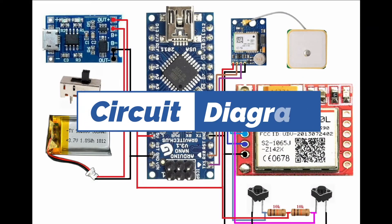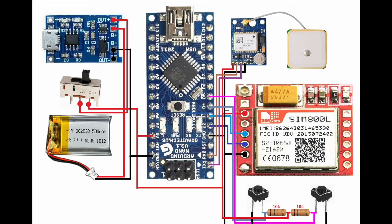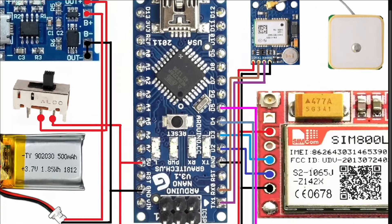I will explain the circuit diagram of this project. This is a very small GPS tracking system. I use a 3.7V battery charger and an on/off sliding switch. If I turn on the switch, the system is on; if I turn it off, the system is off. I use a 3.7V lithium-ion battery - this is a 500mAh battery.